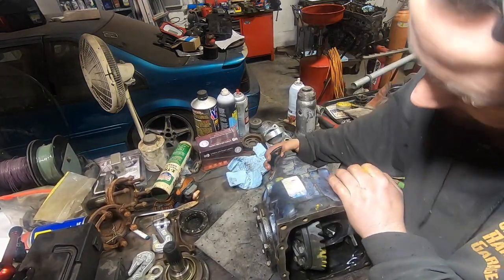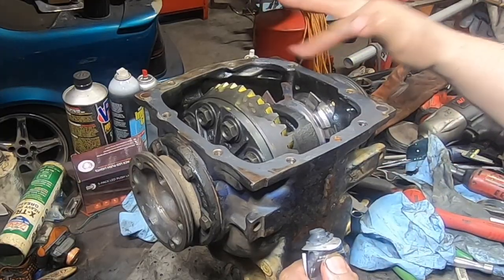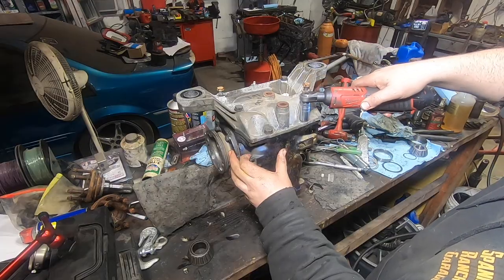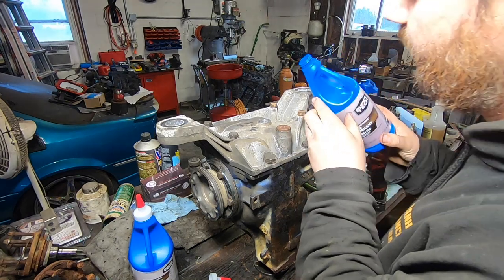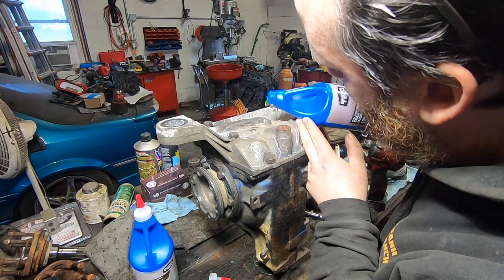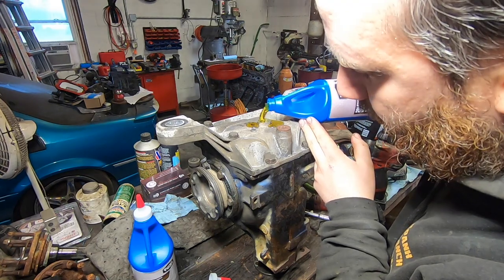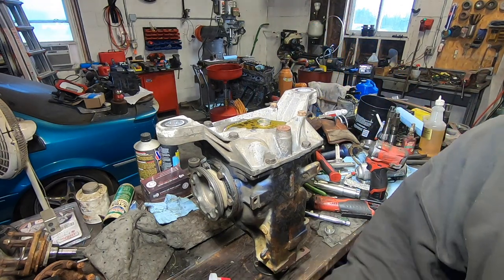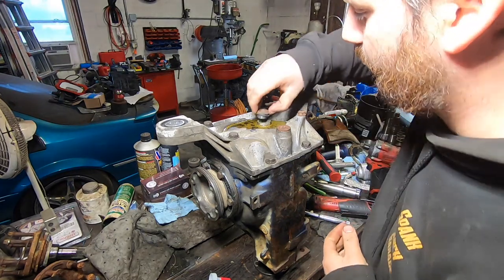Make sure everything still turns. Synthetic gear lube - I wanted 75W-110 but of course they didn't have any, so we'll go with the 70W-145. Two quarts on a dry rebuild is fine - it says 1.8 but we're not going to cry about two-tenths of a quart.